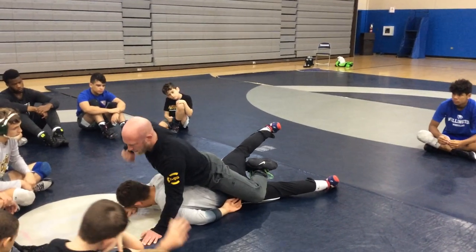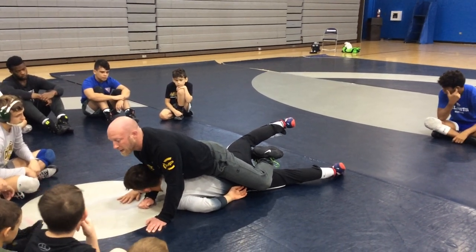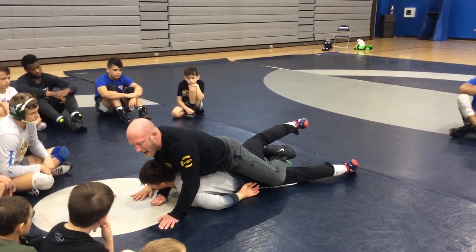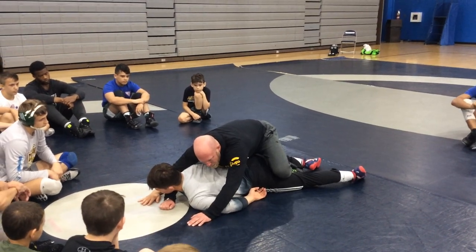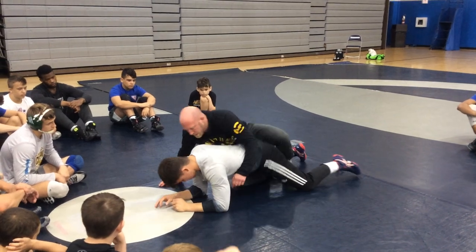Right into my leg ride. Then I'm going to come up under the chin. See how my chest is still high — still got a lot of weight on his low back. I don't get here and then put all the weight on my knees. He's going to start building his base or get in a strong position.